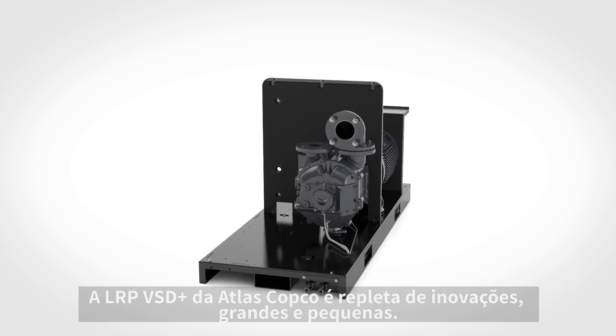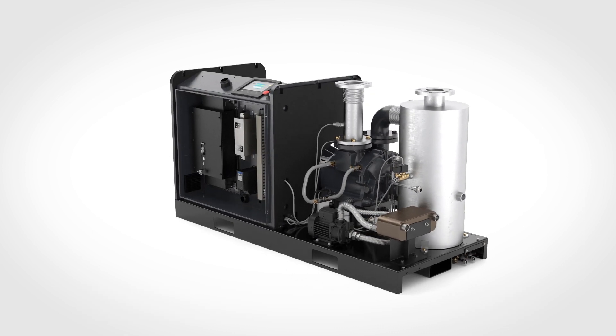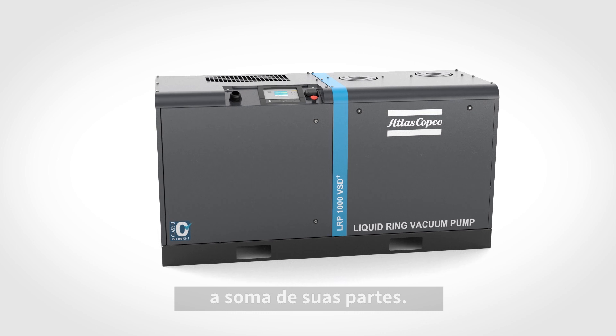Atlas Copco's LRP VSD Plus is packed with innovations, both big and small. The result is a liquid ring vacuum pump that truly is more than the sum of its parts.